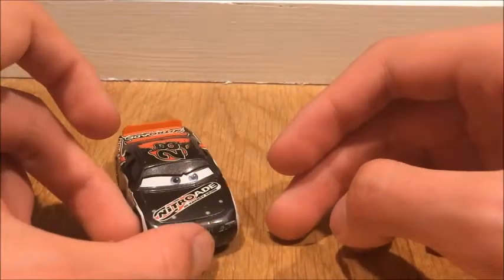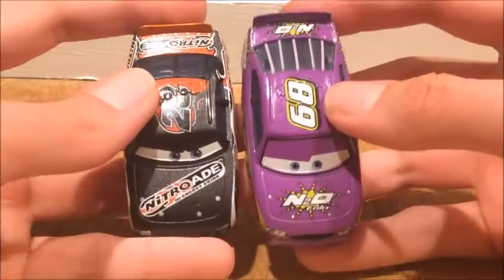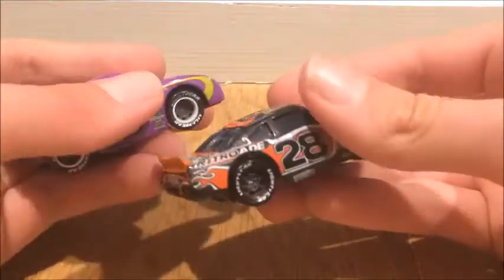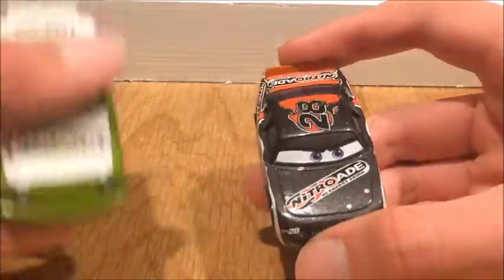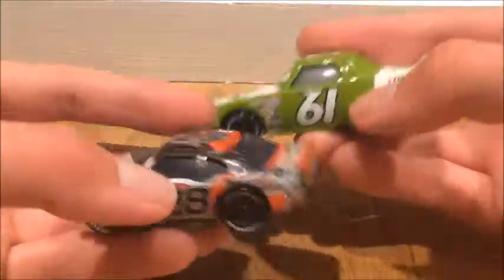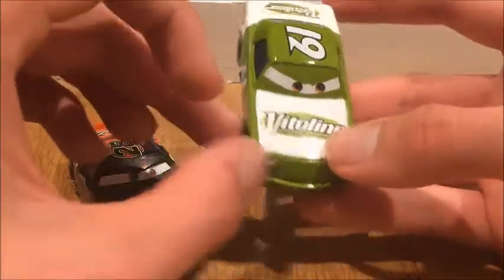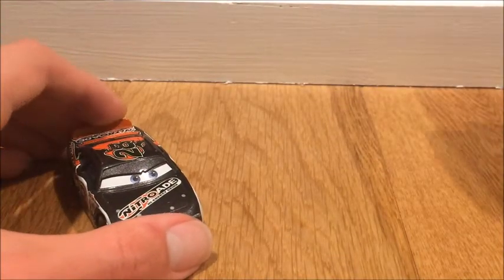Those were the only cars similar to that — let's compare other Piston Cup racers. Here is Manny Flywheel — this is the flat-eyed Manny, doesn't have 3D eyelids. Here is James Cleaner vs the Violin — pretty cool car. I wonder if they released the Violin stock car. Is Violin even a sponsor in the Cars 3 Piston Cup? I don't know, but if there is, they should release the stock car for it very soon.